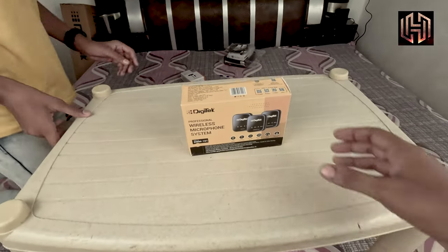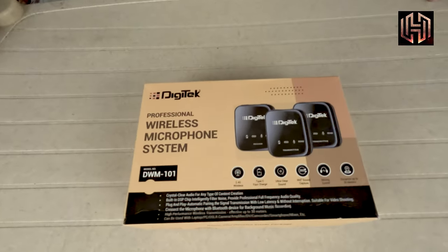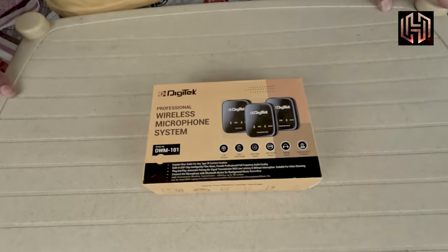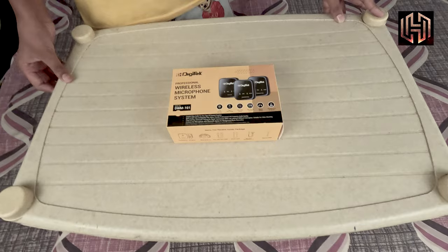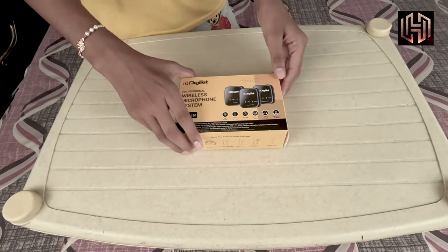Welcome, guys. We have brought you the Digitech company wireless microphone system. We'll show you what the solution is and what it can do, so we will try this.